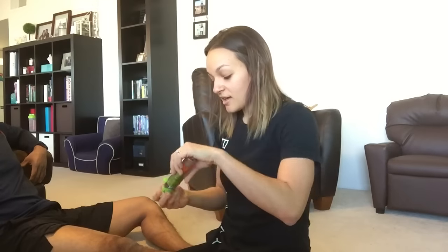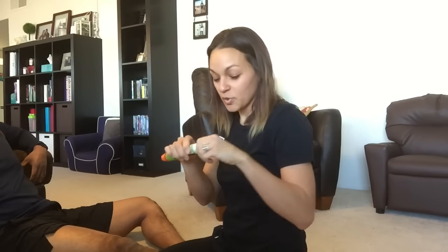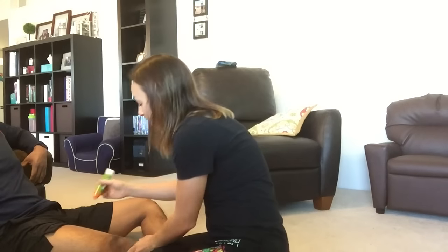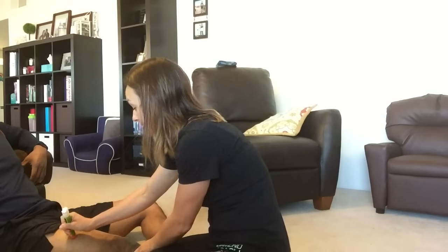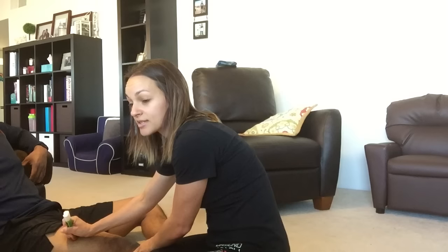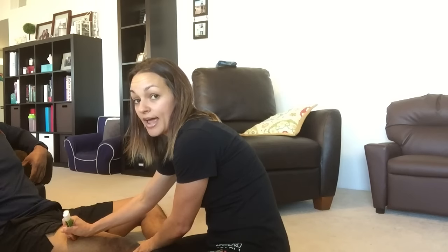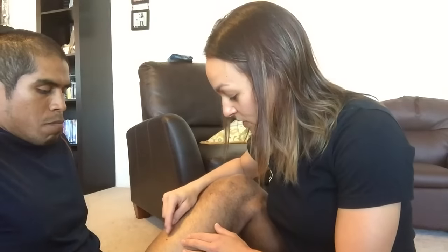This is the actual epinephrine. I have to pull the blue top off, put it on his thigh, and push till it clicks. You can see there's a tiny little dot of blood right here — that's where the needle went in.